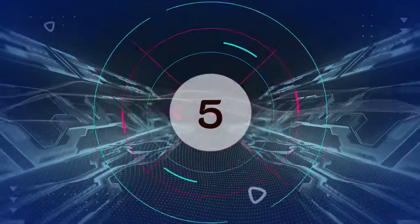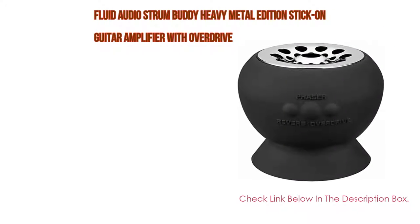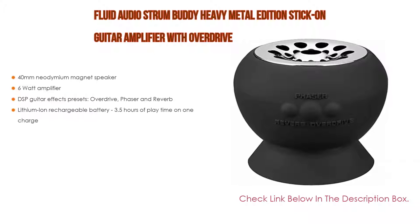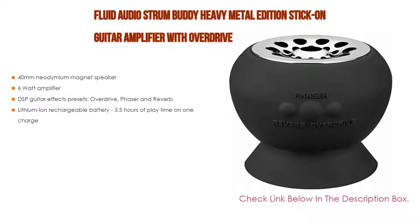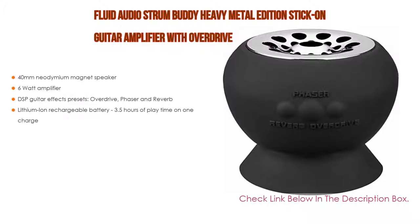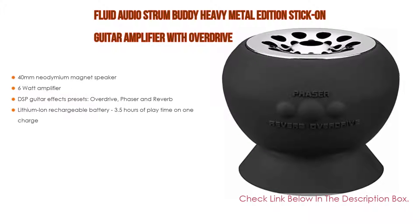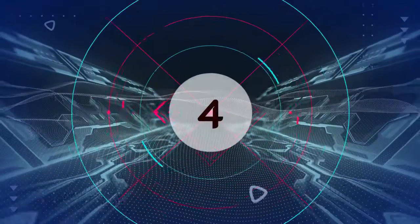Number five: the Fluid Audio Strum Buddy Heavy Metal Edition stick-on guitar amplifier with overdrive. It comes with many features such as a 40-millimeter neodymium magnet speaker, a six-watt amplifier, DSP guitar effects presets including overdrive, phaser, and reverb, plus a lithium-ion rechargeable battery providing 3.5 hours of playtime on one charge.